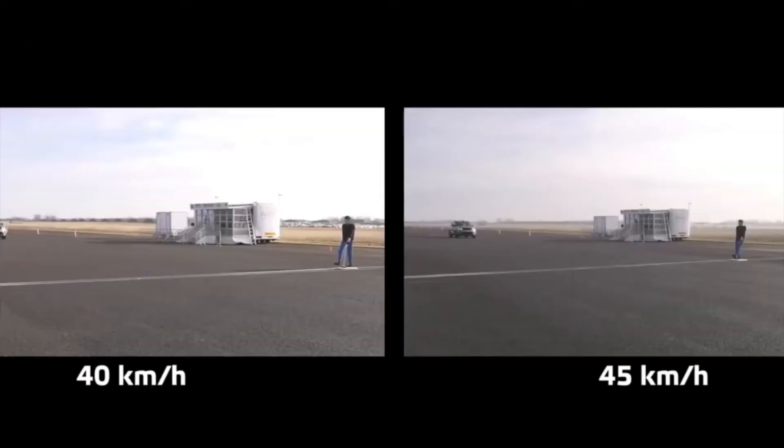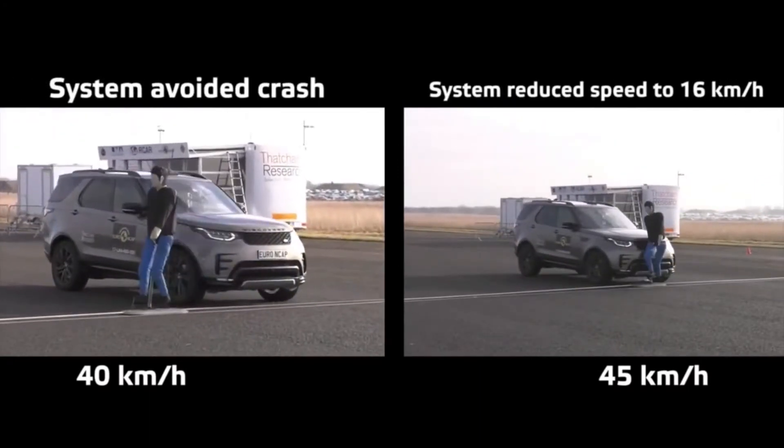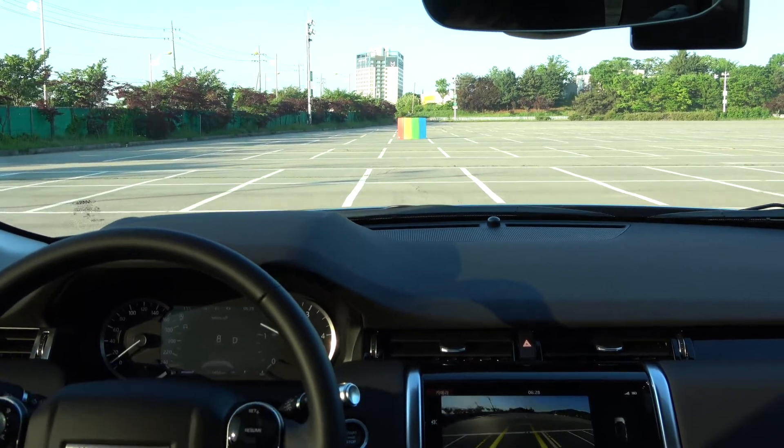Level 2 Autonomous Emergency Braking is applied to most 2020 vehicles. In Level 2, unlike Level 1 on the screen you see, it prevents collisions for pedestrians up to 60 km and vehicles up to 80 km. So let's do a test with the new Discovery Sport with Level 2.